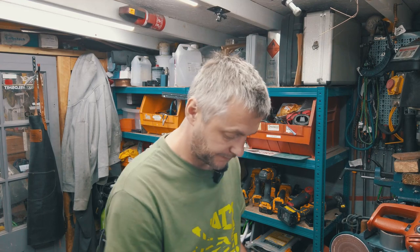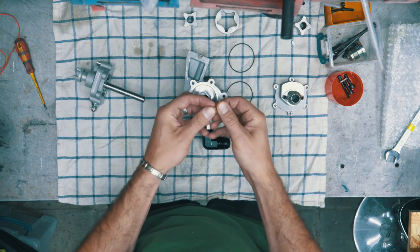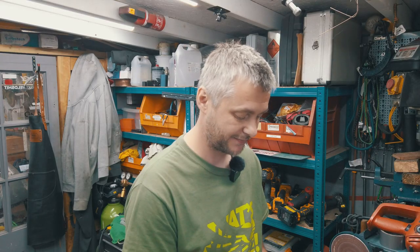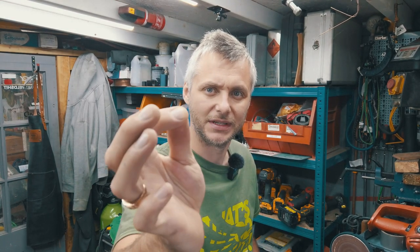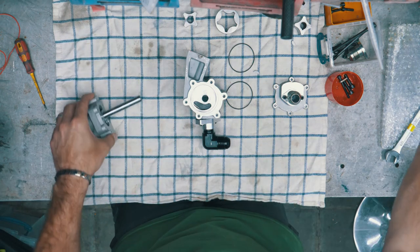You have sealing O-rings and a little keyway — I think that's what somebody might call it differently, but it's a keyway. I think we can safely try and assemble this thing now.